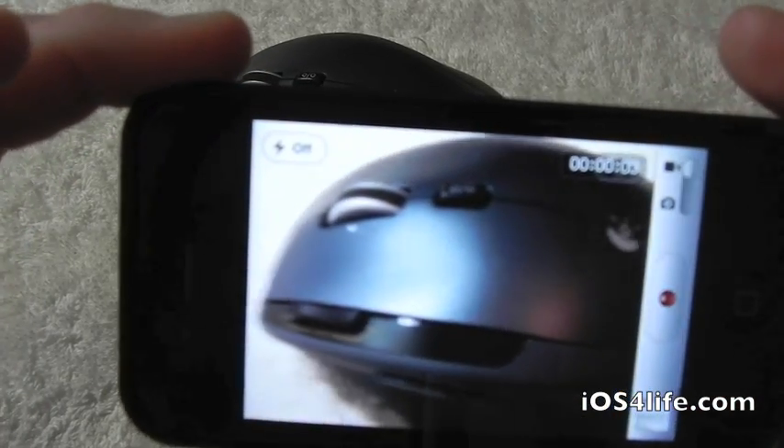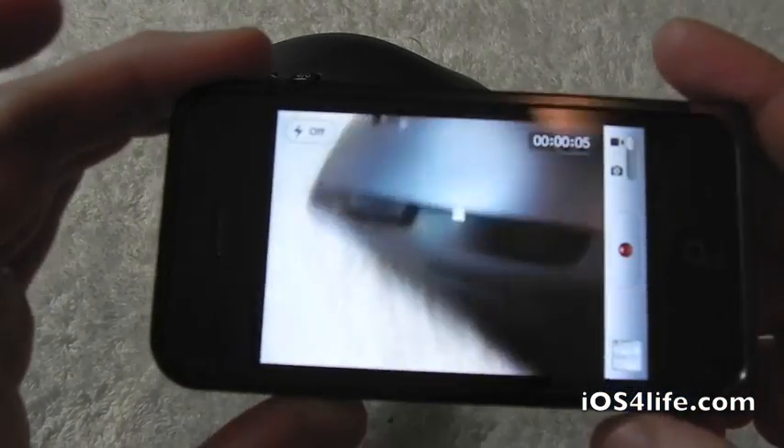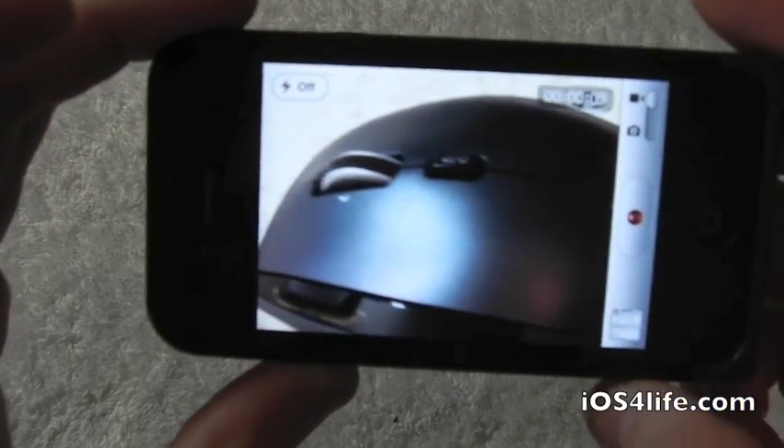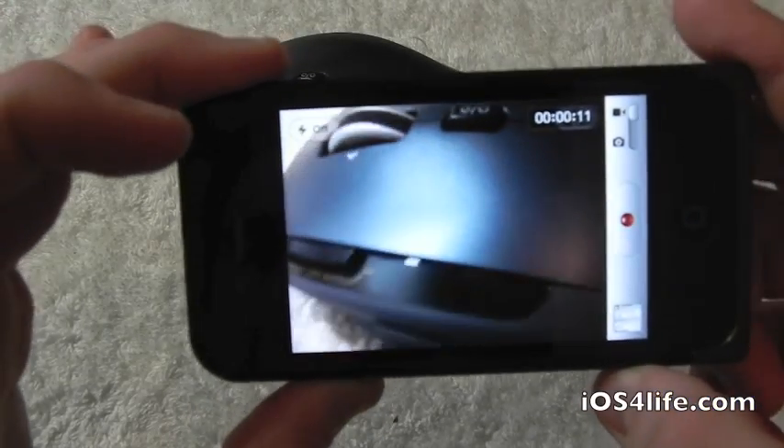As you guys can see, we are now recording. We simply pressed the volume button and it works great. So let's go ahead and hit the volume button again to stop the video.